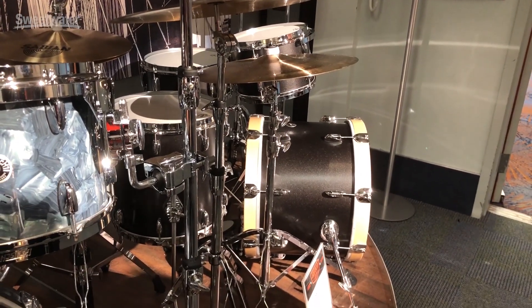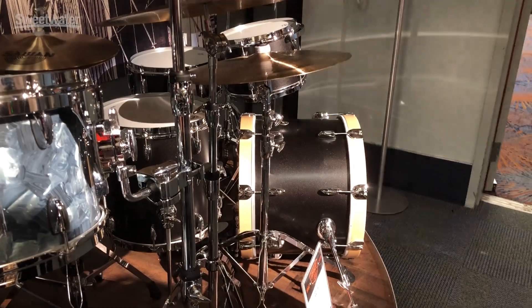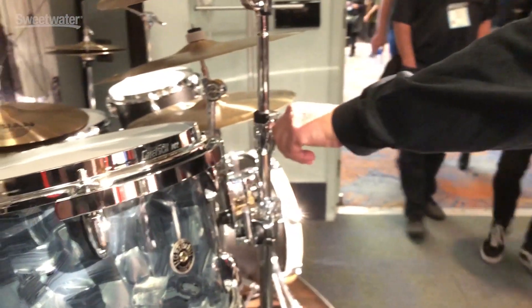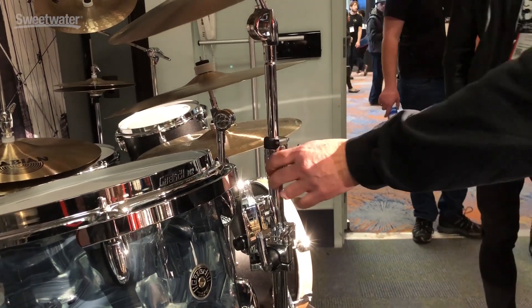This year we're also offering Gretsch hardware, which is something that hasn't been around probably since the 80s. We have the G5 series and the G3 series. The G5 series is a little more heavy duty — it's got larger diameter tubes and thicker legs. We use the traditional Gretsch wing nut with brass inserts on the receiver, which is actually designed to look kind of like the Gretsch lug.